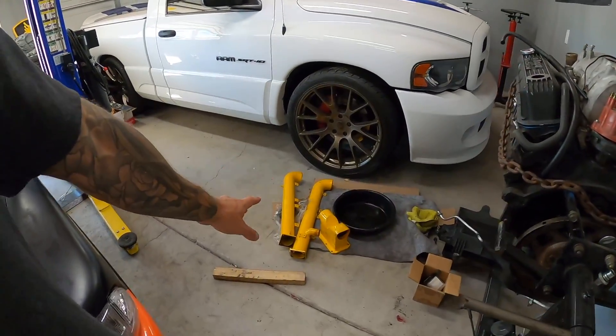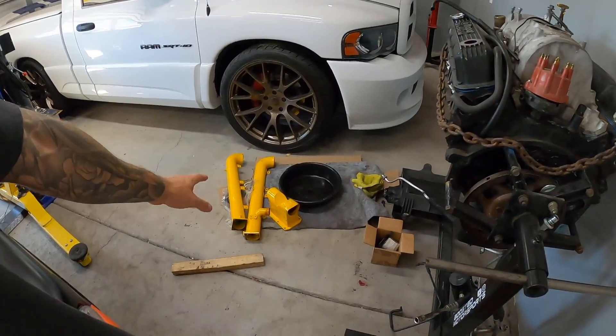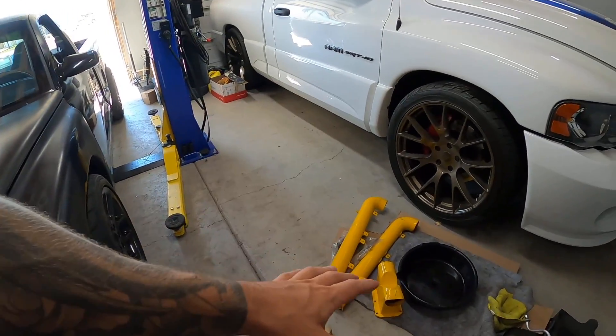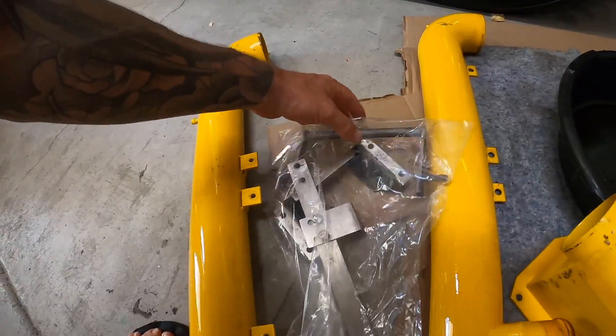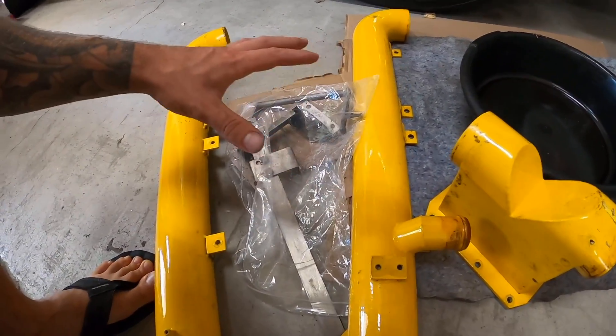This is a used ROW supercharger kit. ROW Racing makes a lot of custom and performance modification parts for vipers — they've been around for a while. This kit uses the Kenny Bell supercharger and all custom piping for the viper. It did come off a yellow car so we're not going to put yellow on our red car. I'm going to get all this stuff powder coated — there are also some brackets, two main tubes, and some throttle and tie brackets. I'm thinking all black.